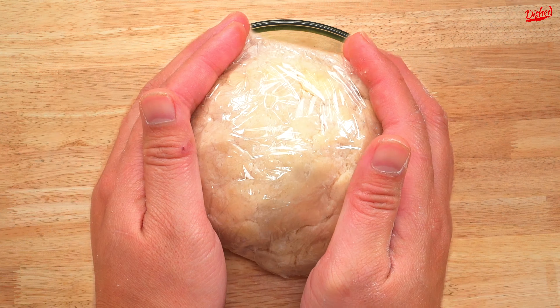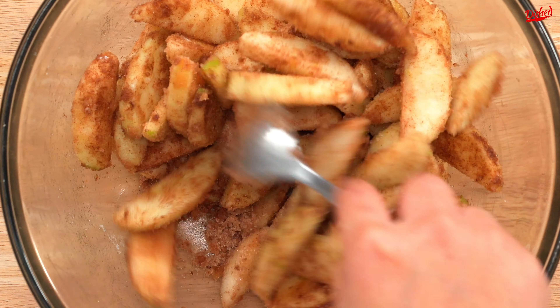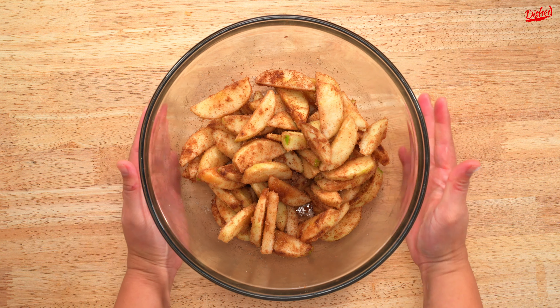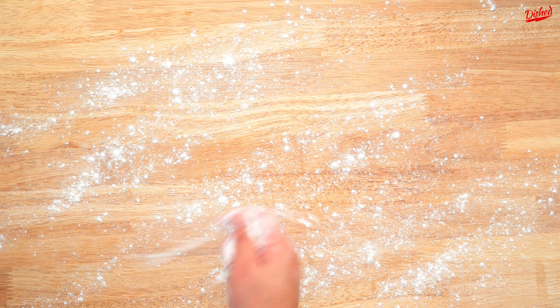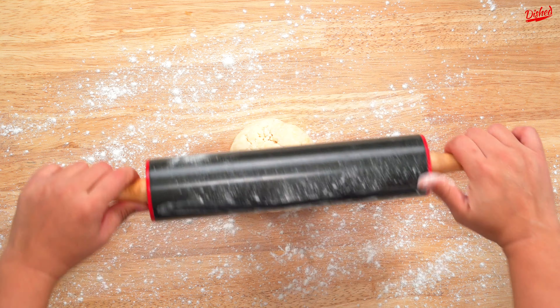While your dough chills you can prepare the filling. Start with 4 granny smith apples that you have peeled and sliced, then add white sugar, cinnamon, nutmeg, vanilla and a little flour to help it thicken when it's baked. Stir everything together so all the apples are coated then set aside.